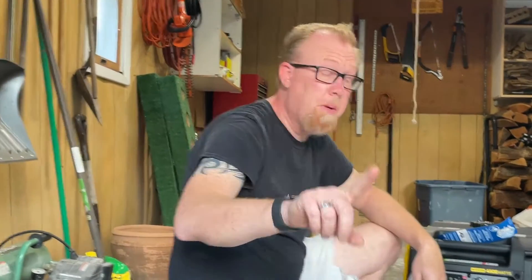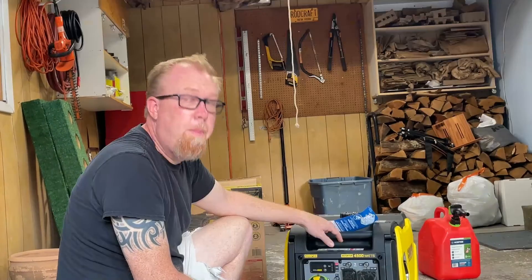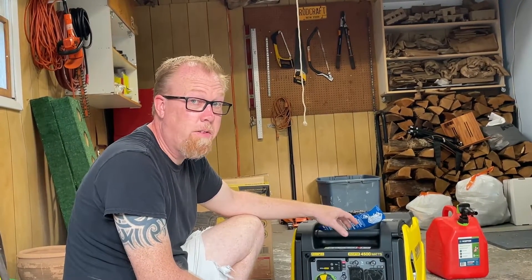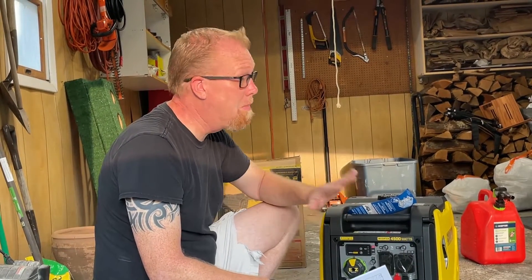Important safety tip: do not run a generator in your house or your garage. You can get serious exhaust fumes going inside and they can kill you, so please don't. I'm going to do this momentarily so we can hear how loud it is and then take it outside. I'm only doing this in the garage the first time for demonstration purposes — it won't be in here for very long. Nobody should be running a generator inside. Please don't do this.